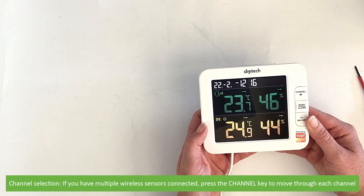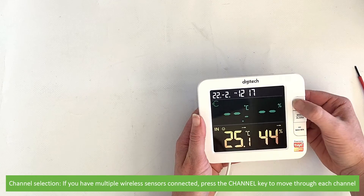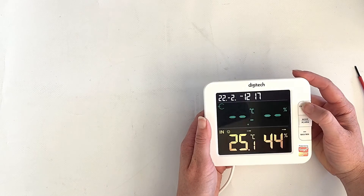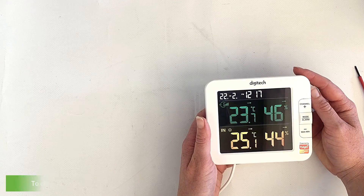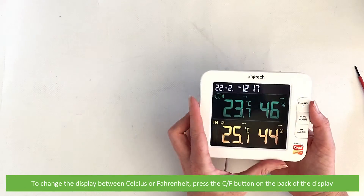If you have multiple wireless sensors connected, press the channel key to move through each channel. To change the display between celsius or fahrenheit, press the celsius/fahrenheit button on the back of the display.